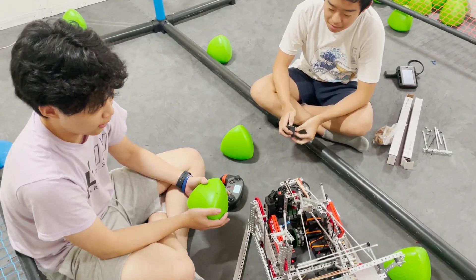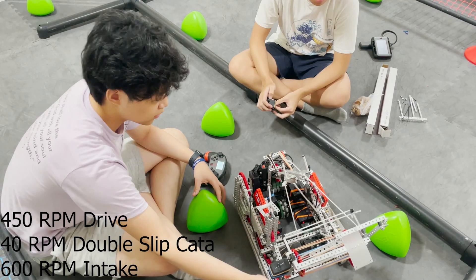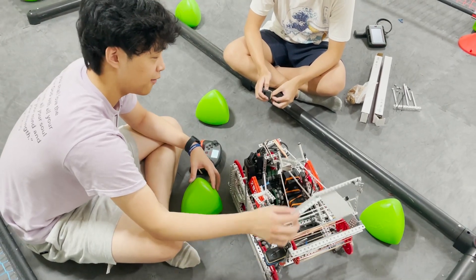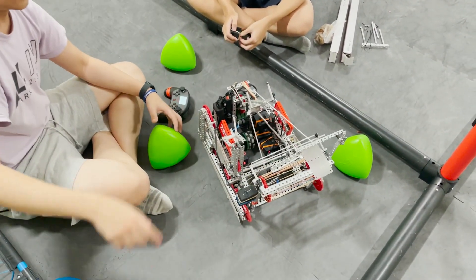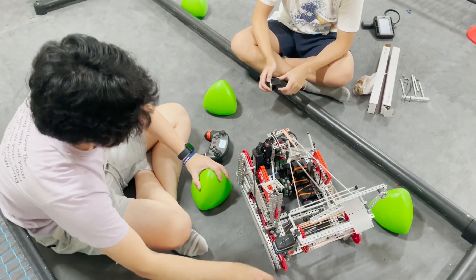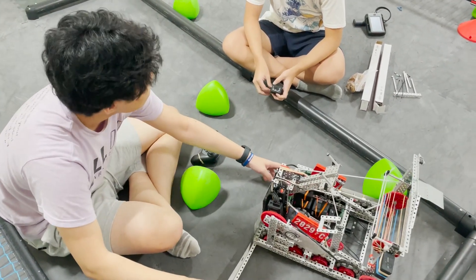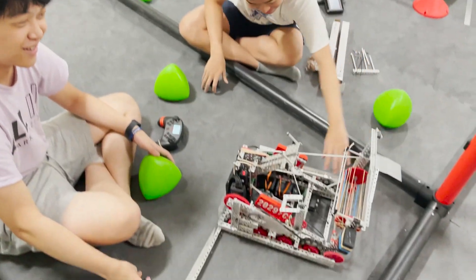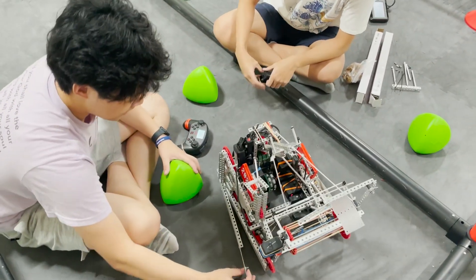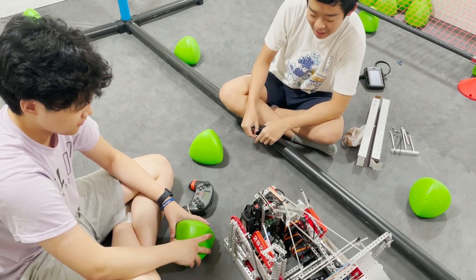So starting off, this is our bot, and it's a catapult bot. We have a raw band intake from Change Up, and then we have a grabber for the acorns on the corners during match loading, and also for the pipes. Then we have some sleds, and we have what are supposed to be wings, but they're unpowered right now and they would never be powered. Because if you haven't gotten the memo yet, we're not working on this anymore, because it's kind of mid, at best.